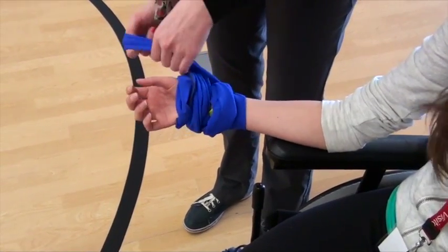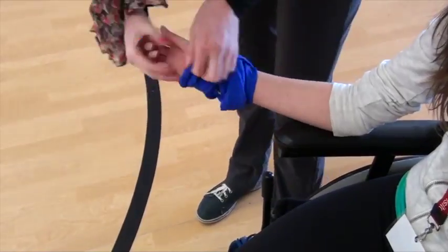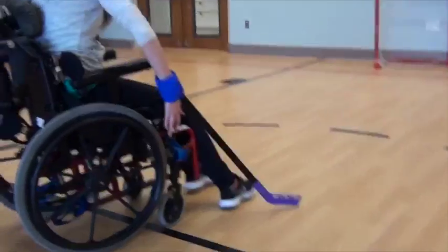By taping the stick to the hands, individuals can still swing a hockey stick without actually grasping it in their hands.